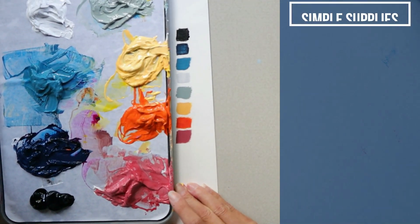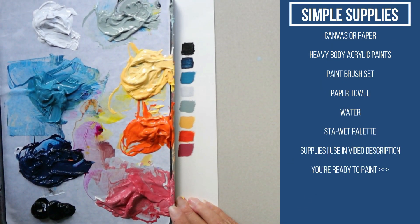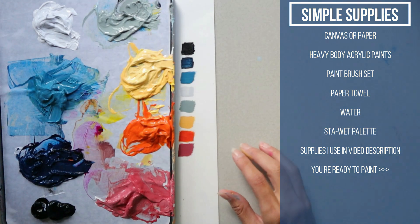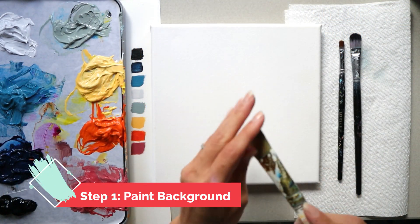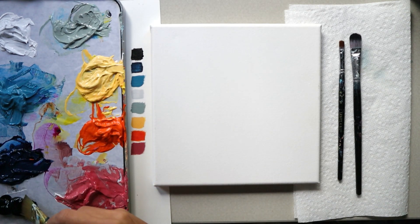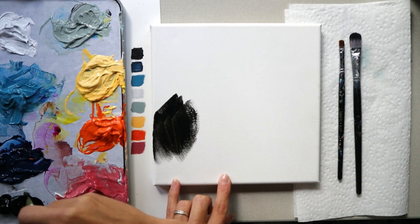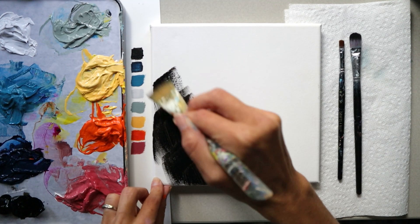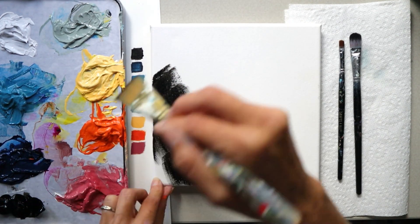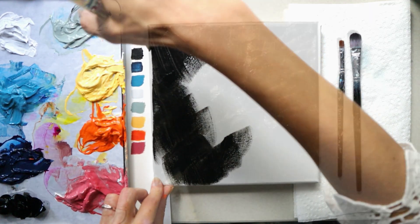You also need just a few other supplies, which are listed in the description. The first step is always my favorite — you can just sit back and relax while you get paint down on your canvas. Grab a big flat brush or a wash brush, put black on it, and get that black down all over your canvas. Your brush strokes don't matter; just have fun.